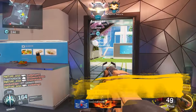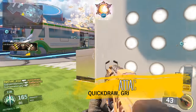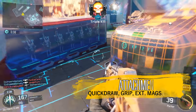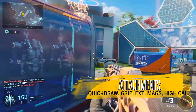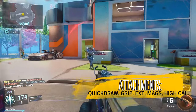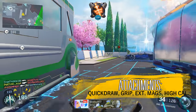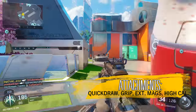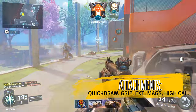For the small map setup, you want to run Quick Draw, the Foregrip, Extended Mags, and High Caliber. Quick Draw doesn't need much explaining — you want to aim faster than everybody else, and chances are everybody is using Quick Draw on assault rifles. The Foregrip will give you less recoil on this gun.